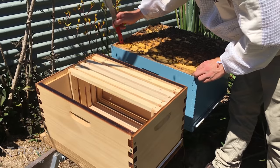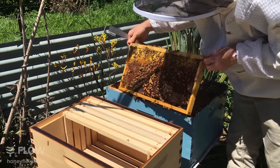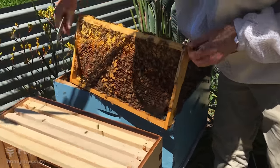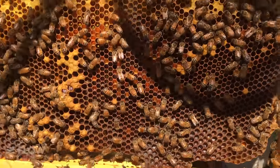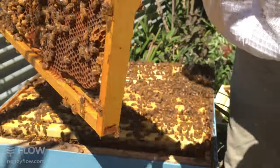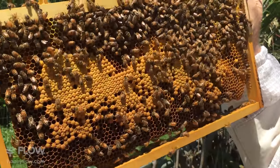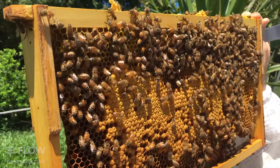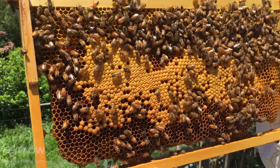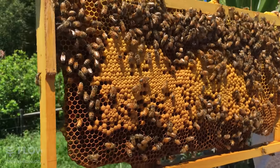I'm just going to pull out this edge frame gently, trying not to roll bees as I come up. There's a little bit of honey in this one and also some drone cells — those are the ones that stick out quite proud. If you haven't zoomed in, that's a typical drone cell. There's some nice brood here too, and looking down the cells I can see some bee eggs in this area. They're very hard to see — it might be best to type 'bee eggs' into Google and have a look at pictures before you split so you know what to look for.